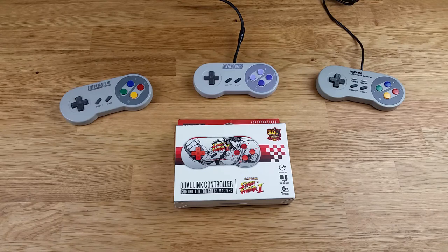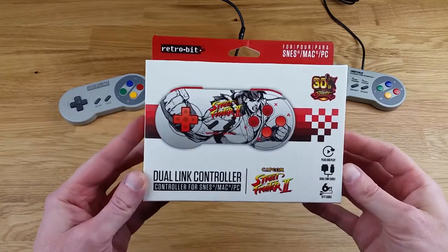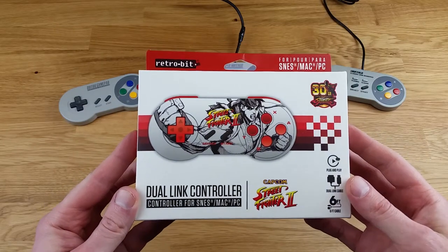Hey everyone, Mr. Sujano here. In today's video we're going to do an unboxing of the Dual Link controller for the SNES, and this is the Retro-Bit Special Edition Street Fighter 2 controller.